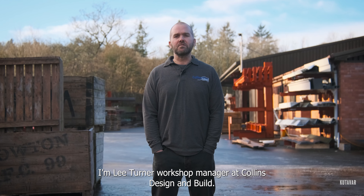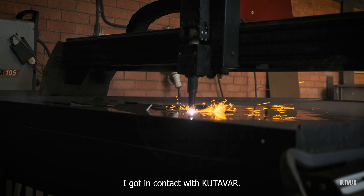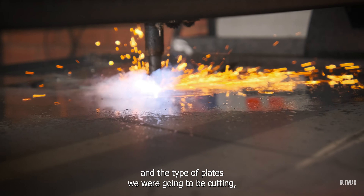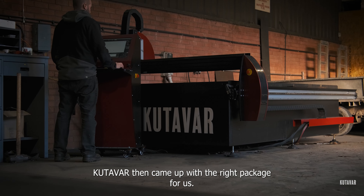I'm Lee Turner, workshop manager at Collins Design and Build. We design steel frame buildings from the ground up. I got in contact with Catava, we went through what we needed and the type of plates we were going to be cutting, and Catava then came up with the right package for us.